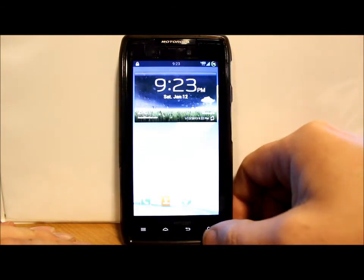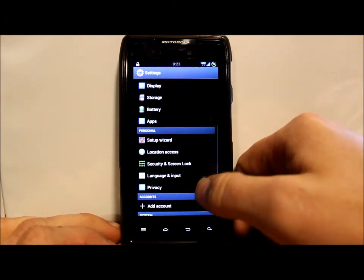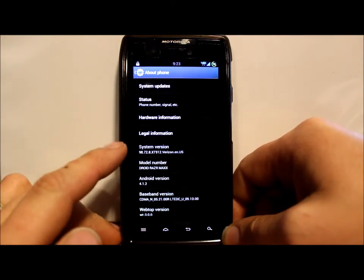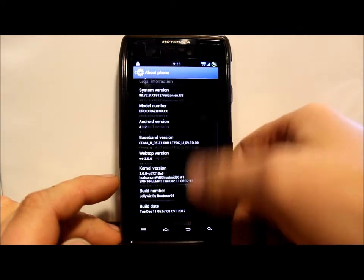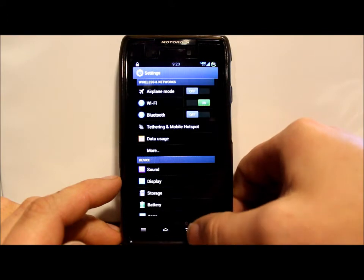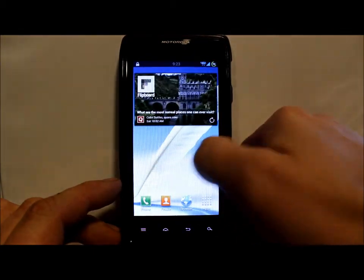I'm going to clear out the notifications. Let's go into Settings — totally themed like I said, pretty sweet. Go to About Phone and you can see it is Android version 4.1.2 for the XT912 Motorola Droid Razor Max. The theming on all the icons looks pretty nice.